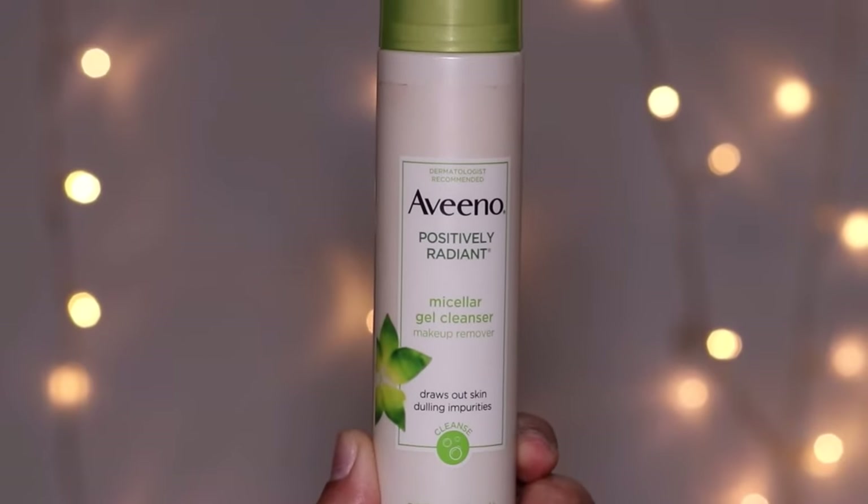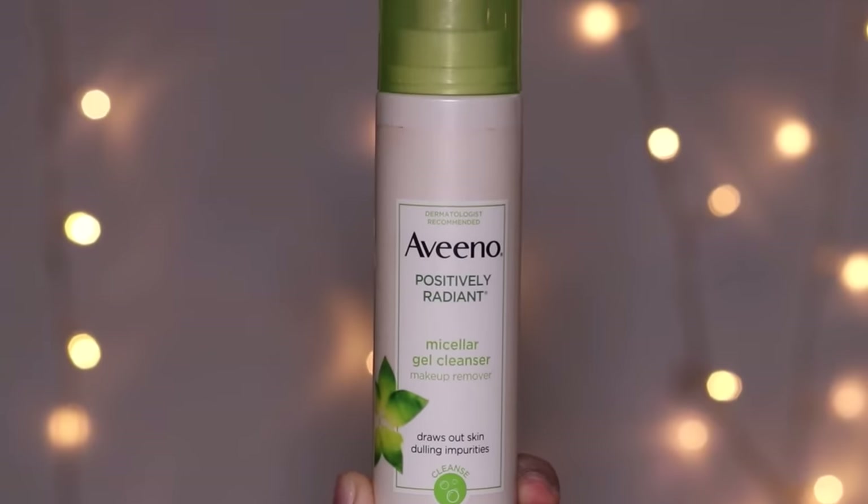If you have active acne, avoid those areas because irritating your acne can aggravate it even more. Now this kind of face shaving is usually done on dry skin — naked dry skin without any product — but that irritates my skin and a lot of people's skin. So instead of doing it dry, I always use a gel cleanser. The one I'm using is from Aveeno; it's very mild.